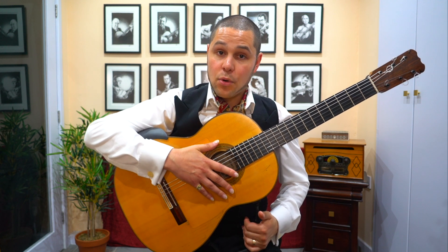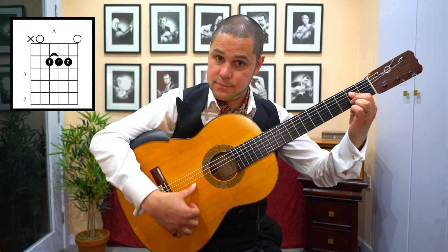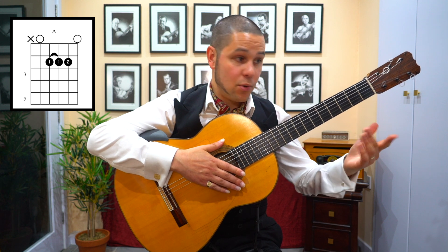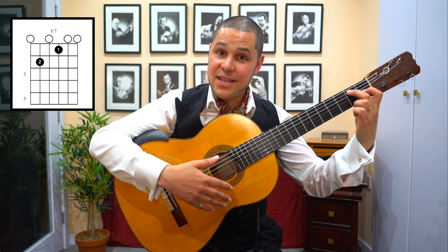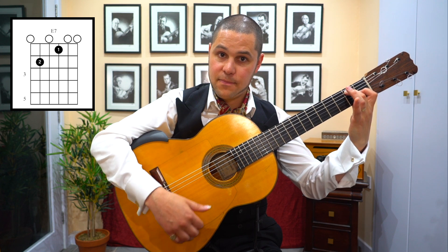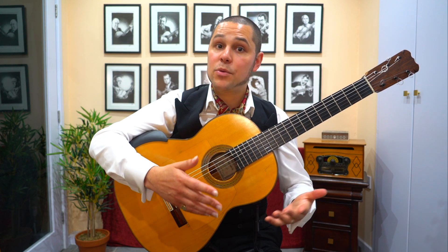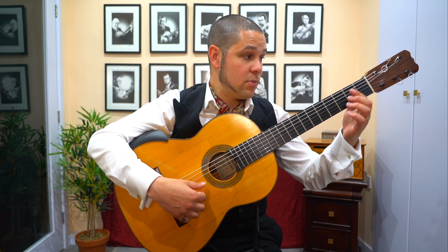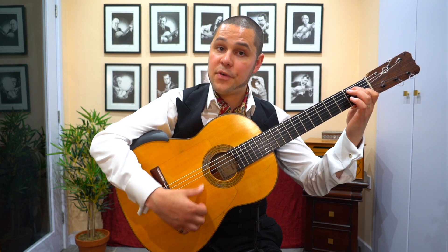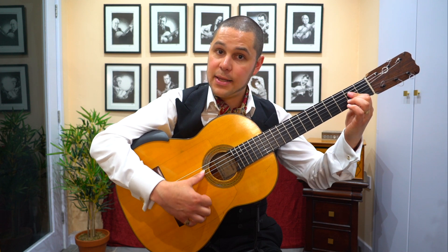In terms of the chords, again it's very, very simple. Your tonic chord is A major, normally voiced like so. And your dominant chord is E7, usually voiced like so. And essentially, we're just moving between those chords in exactly the same way we were doing in the other key. We're just going 1, 2, 3, 4, 5, 6, 7, 8, 9, 10, 11, 12.